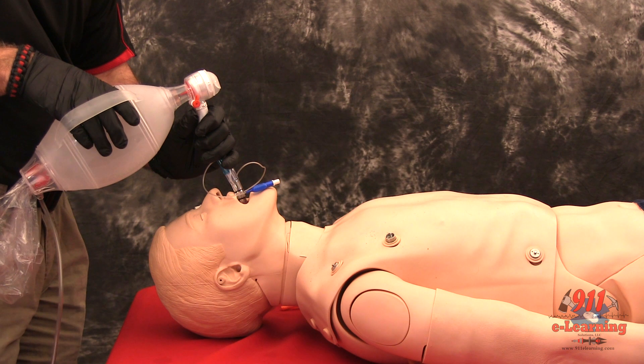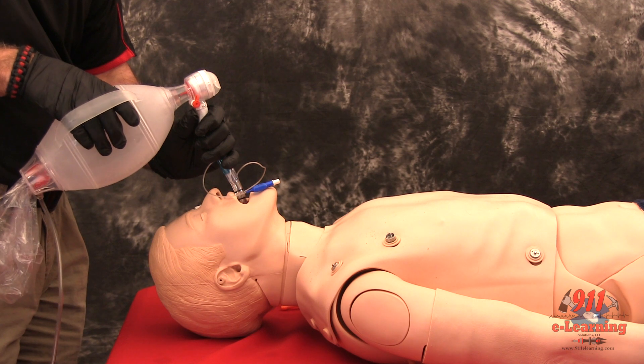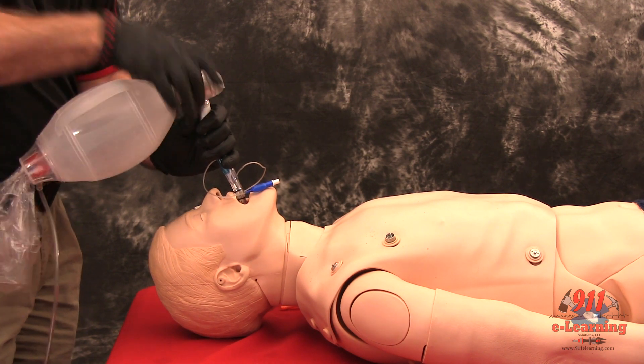If breath sounds are negative and epigastric sounds are positive, attempt ventilation through the shorter number 2 white tube and reassess for lung and epigastric sounds. If breath sounds are present and the chest rises, you have intubated the trachea and should continue ventilation through the shorter tube.